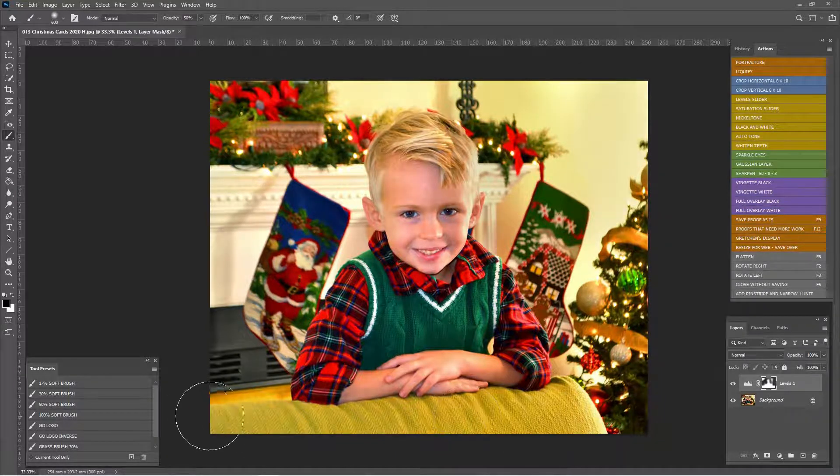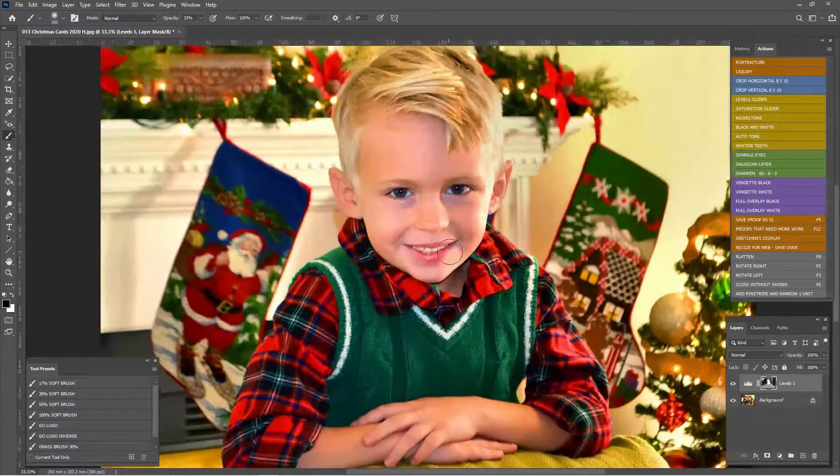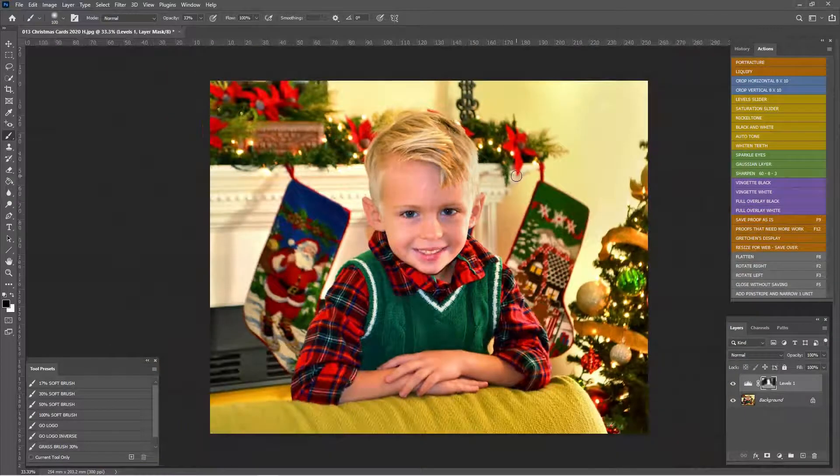There we go. I did get some in his face that I don't want, but that's okay. I want to reduce some of this on the side — it's a little bit much. Maybe hit the chair, hit his arms — that's all very bright. I'm going to switch to my white brush at about 20% and just go back and lighten just his face. That little bit on his nose is just a little too bright — there we go. Lighten just a little bit more right here, then darken. I'm good with that.